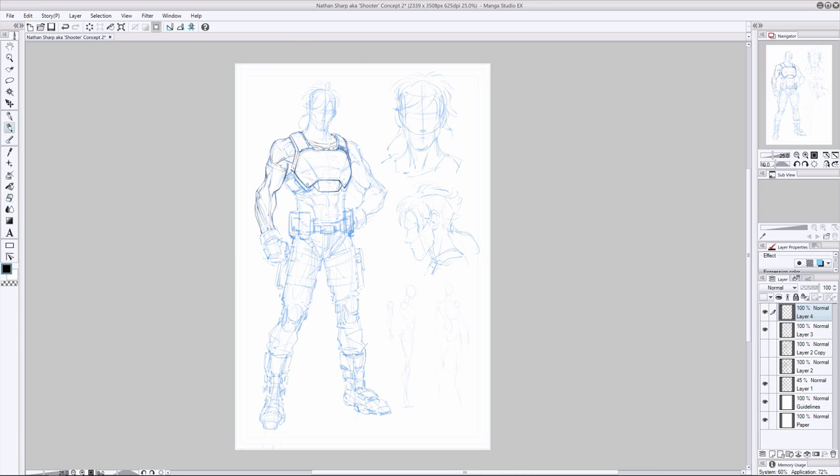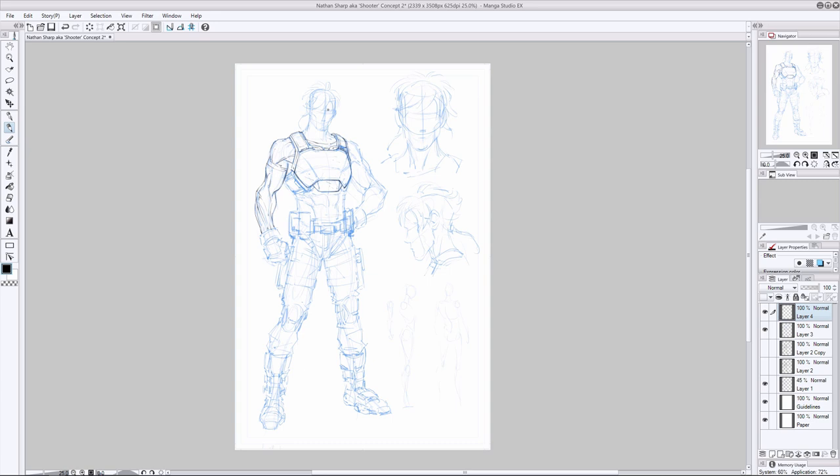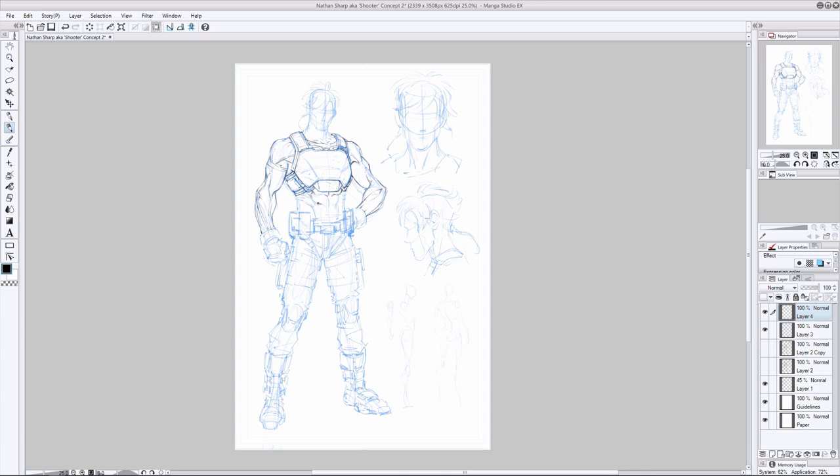Especially in the beginning stages as we're laying down the character's pose and figuring out positioning, I'm zoomed out to the max. Otherwise I don't know whether the position of his right arm is going to complement or make sense in comparison to his left leg. I've got to see the full movement throughout the human body. Now you can see me transitioning into the highly polished penciling stage.